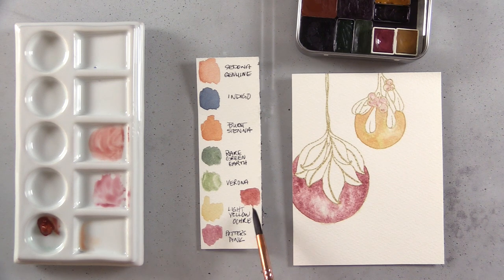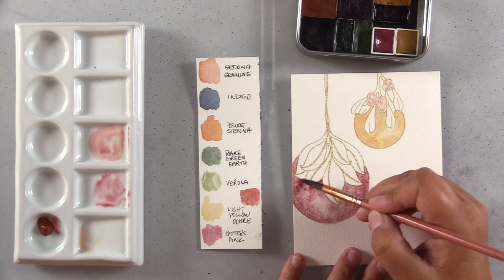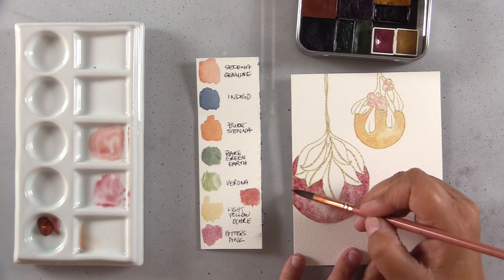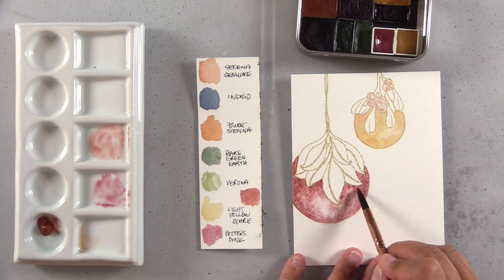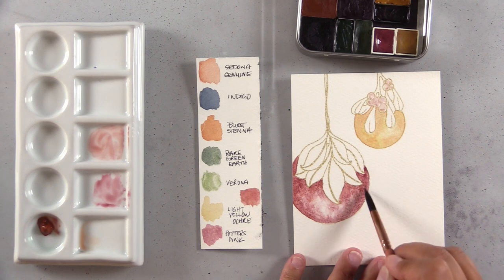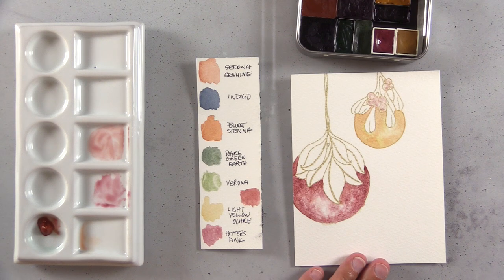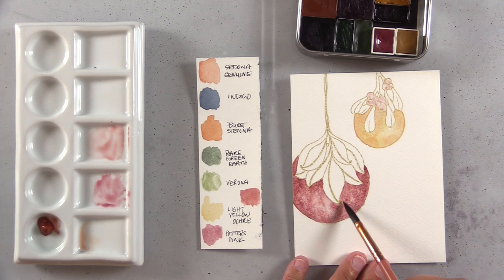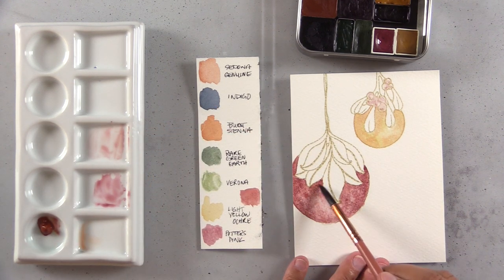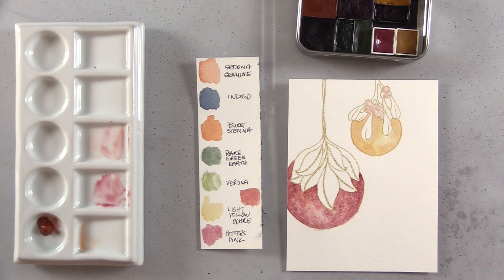I've mixed some Potter's Pink with Sedona Genuine to warm this bobble up a little — I wanted two different colors. Even with all the granulation and texture, single color can look one-dimensional. Warming it up with a slightly different color gives more dimension and interest. I also like to mix a little of one color into the others I'm using — here I dropped Sedona Genuine into the yellow ochre and into the Potter's Pink — it links them and makes the palette more cohesive, even if you wouldn't immediately notice.